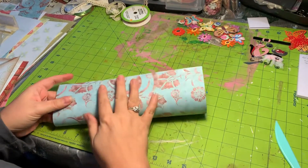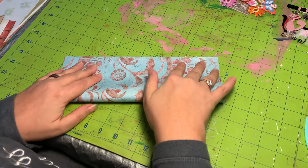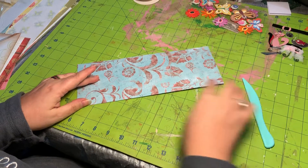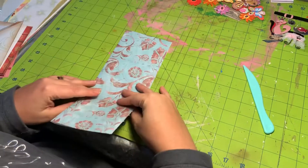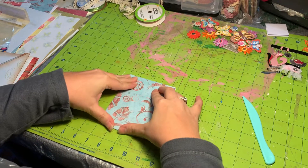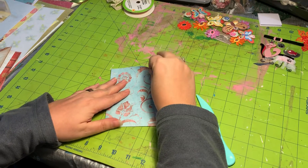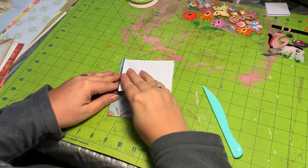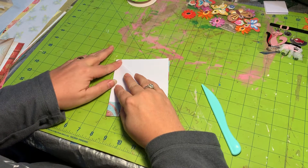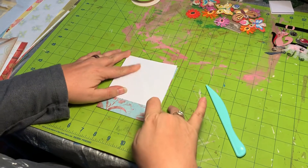So to start, we're going to take it and fold it lengthwise and just make a crease down this side. You can use your bone folder if you like, and then you are going to fold it up again and give it a little bit of a crease. To make your first pocket, you're going to take the first layer, fold it down, line it up with the side, and then crease it.